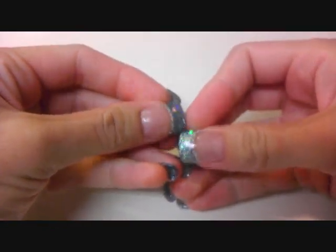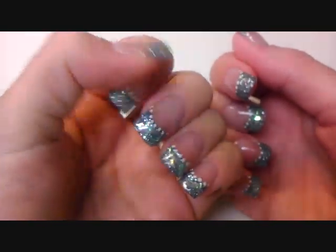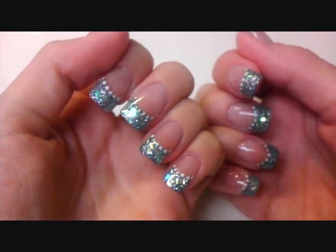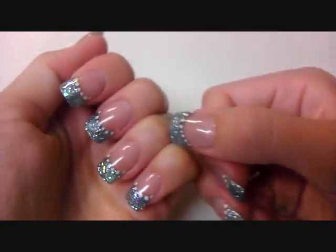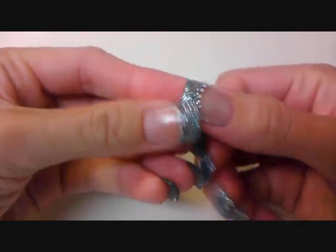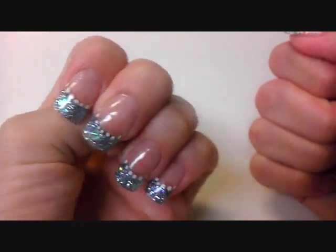Other than that, I think they turned out nice and so far I'm happy with the acrylic. Besides maybe one or two liftings, I have no problems with it. I don't want to build up my whole opinion after the first week, and especially not on a set that I did in a hurry.